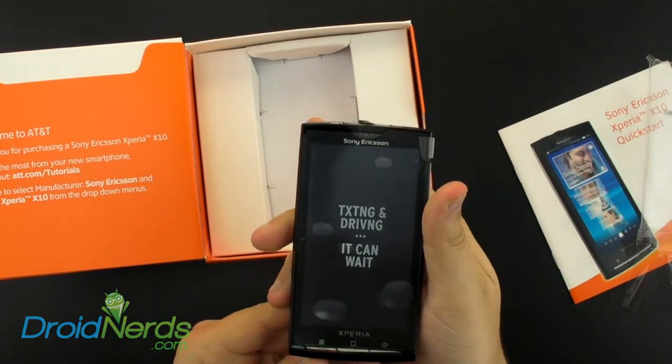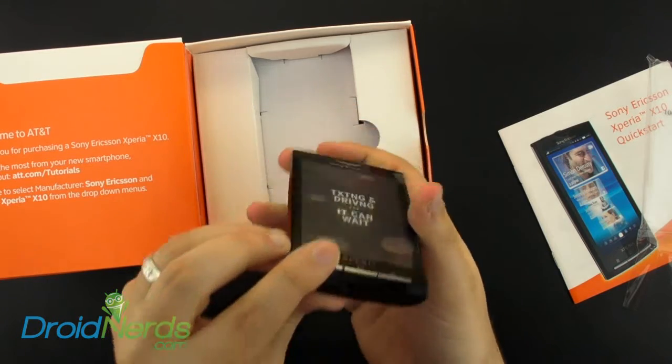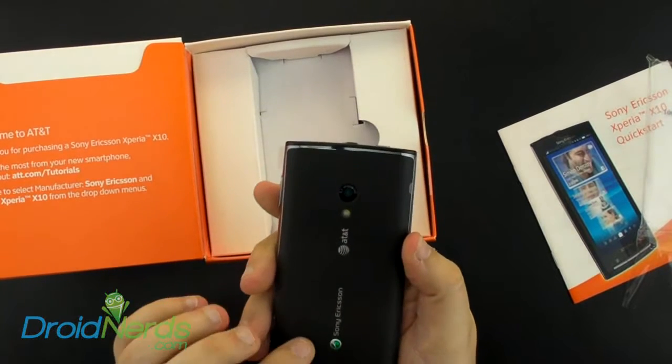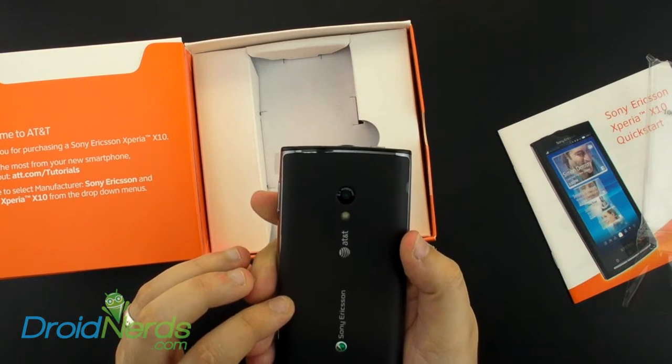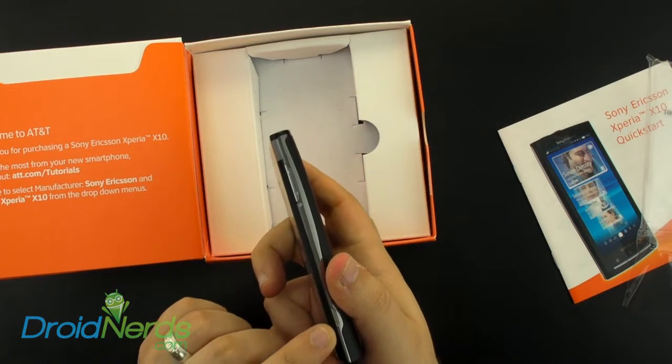it has the three physical buttons, a spot for a lanyard, an 8.1 megapixel camera with face recognition, and the camera button and volume buttons here.